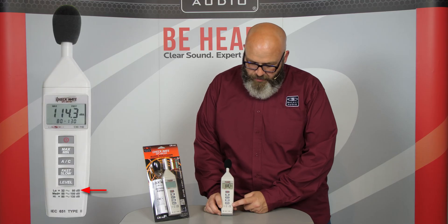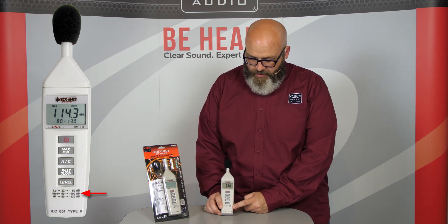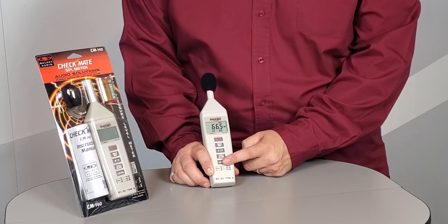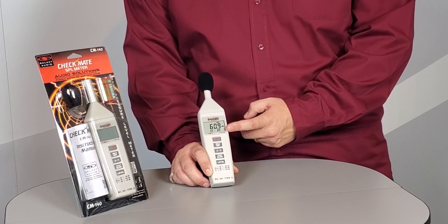If you're in a pretty quiet room, you want to be on low from 32 to 80. A little bit more moderate is going to be 50 to 100, and then a louder room is going to be 80 to 130 decibels. You would just select the level button to bounce between those different levels, and that'll be displayed right there on the LCD display itself.